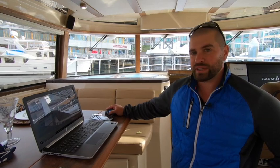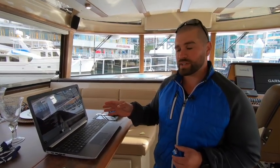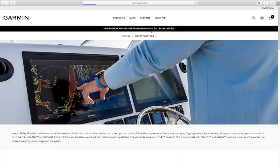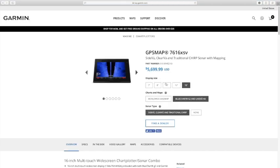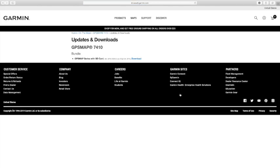Getting started, the first thing you want to do is go to the Garmin website. You're going to select Products, go down to Marine, then Chart Plotters. From there, depending on the chart plotter you have — whether it's a 7200 series, 7600 series, or 5200 series — you're just going to select that plotter. Then go down to the lower right, where you'll see a Software tab. Select that and you'll have a download option.